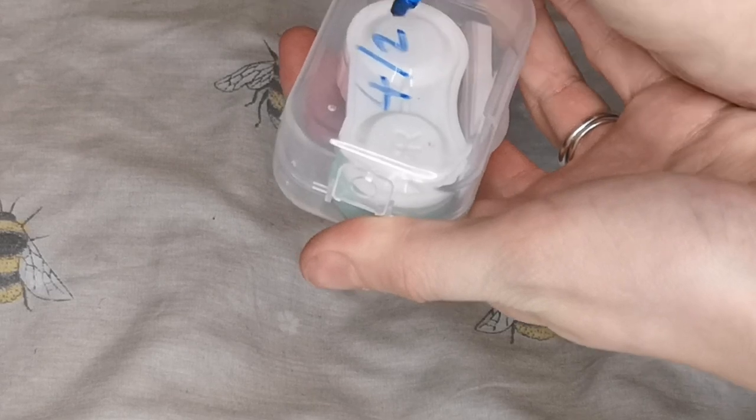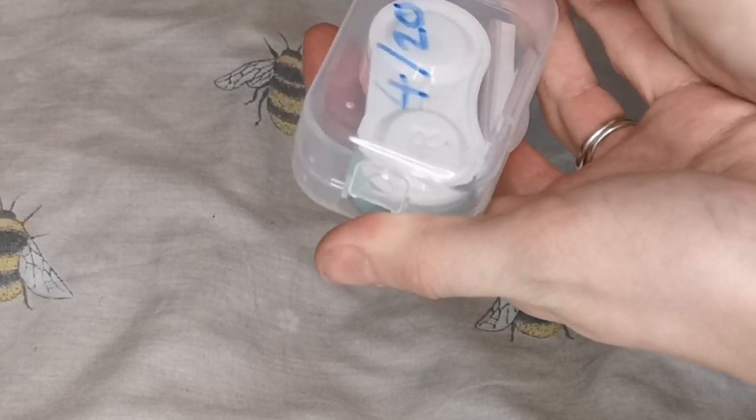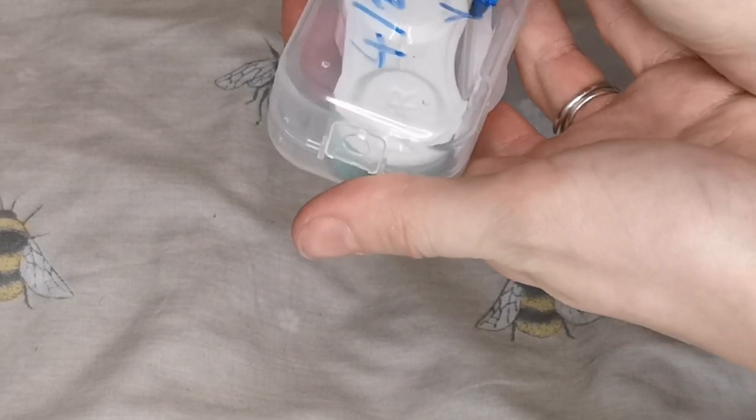Something to get in a good habit of doing is writing the month and year on your contact lenses, and also the colour they are, just so that you know when they need to be replaced.